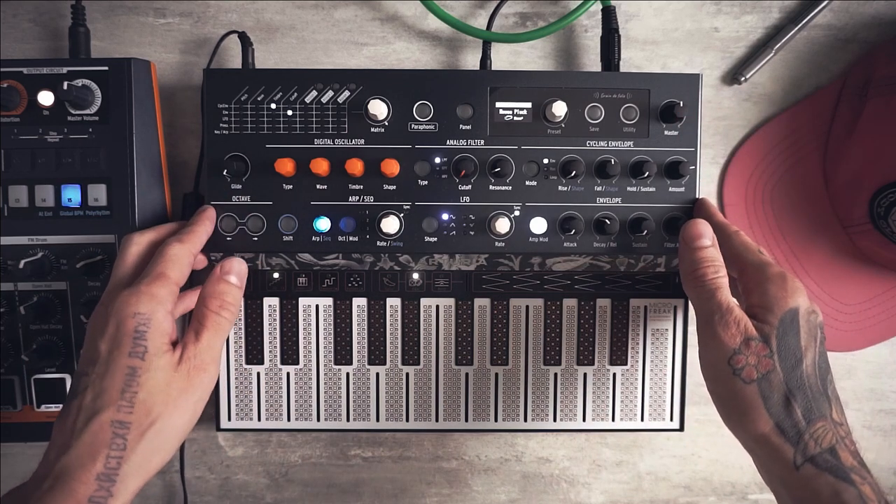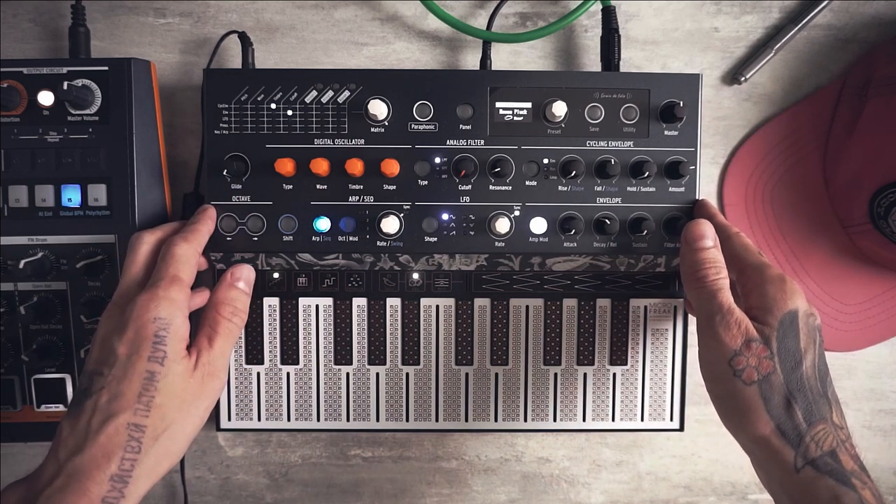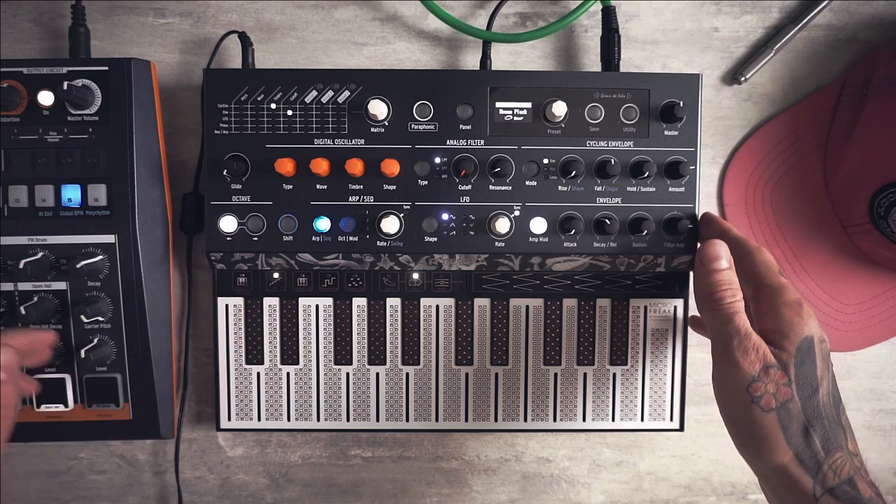Hey! I want to show you how to program plucky FM bass with Microfreak. And here's a preview of the sound.